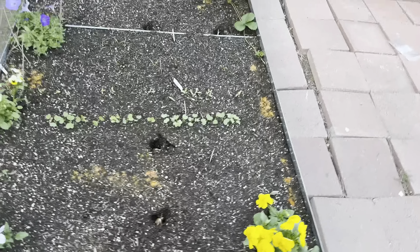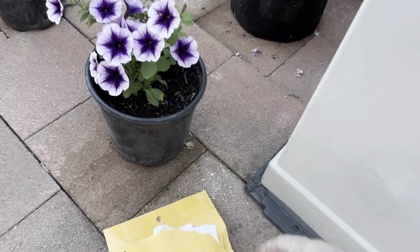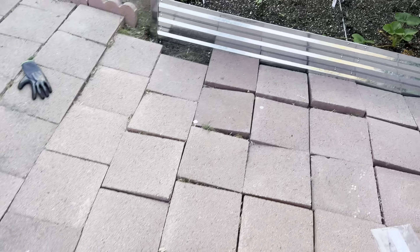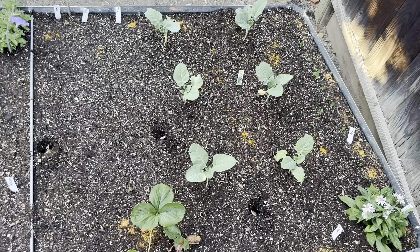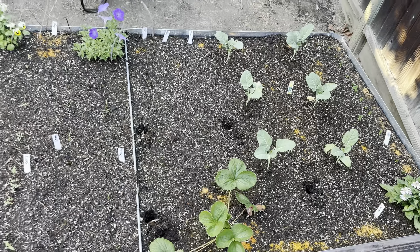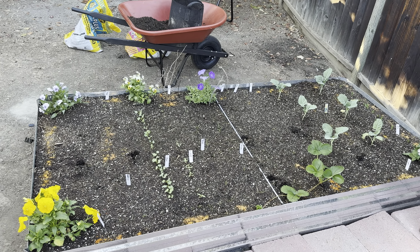I need to find some spot for my garlic too. I've got some garlic — looks pretty good, about three bulbs. I need to separate out the cloves and plant them. The bed is already filled up pretty quickly, so I need to figure out some other space for the rest. Maybe I'll put some garlic in now.